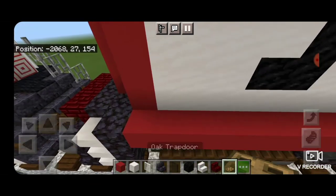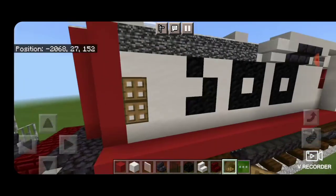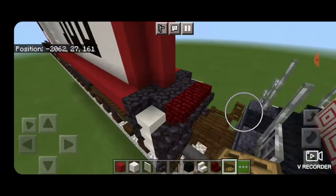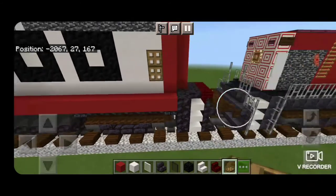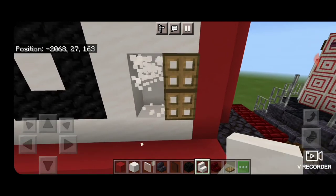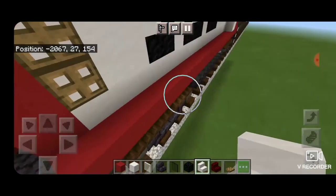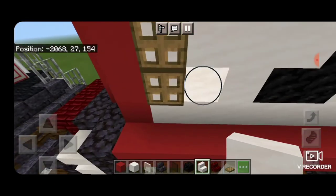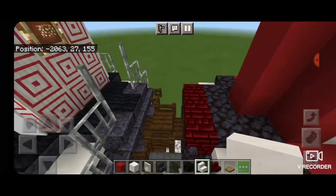Come down to the back — one block in front of the red and one block up — close two trap doors to be some vents, and do the same on the other side. Next to that, knock out a column of two and stack up smooth quartz stairs to be more vents. Come over and do that on this side as well — knock out these two and stack up smooth quartz stairs.